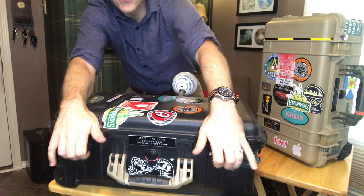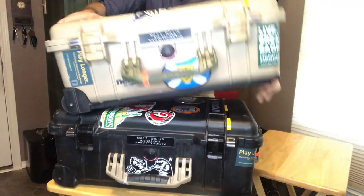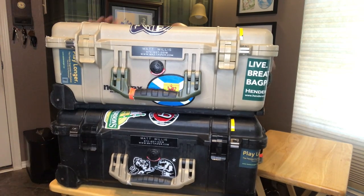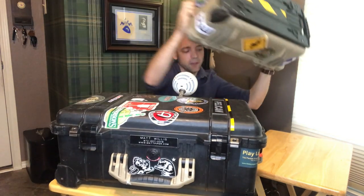Nowadays you can buy them in a ton of different colors — I've seen these in blue, orange, and yellow, so there's a ton of color options. Another thing that's super cool is that these things stack exceedingly well. They're designed to be stacked on top of one another — all the detail on the bottom interfaces very well with the top. It also takes stickers really well, which is nice if that's your thing.